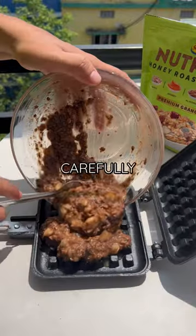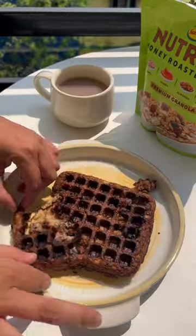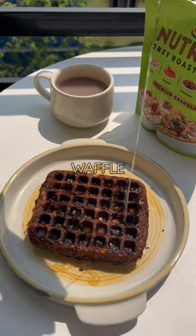Then transferred it into the waffle maker carefully and cooked it on both sides till it's nice and crisp. Make sure to butter your waffle maker on both sides — I didn't do that clearly, so my waffle got broken.